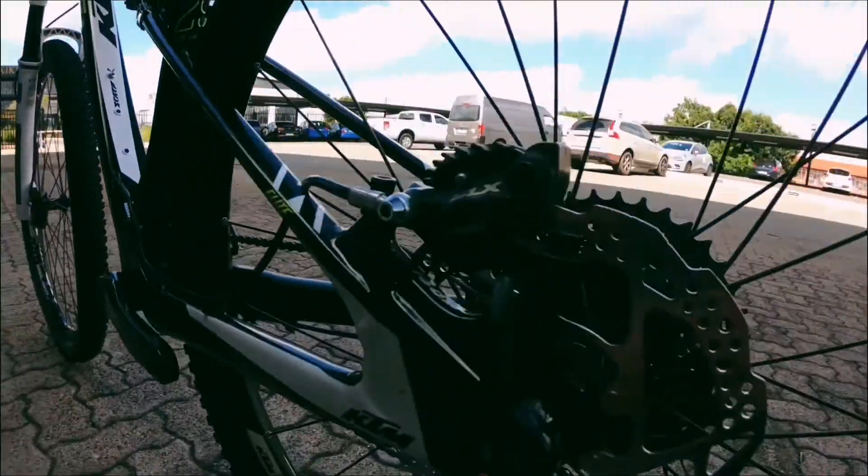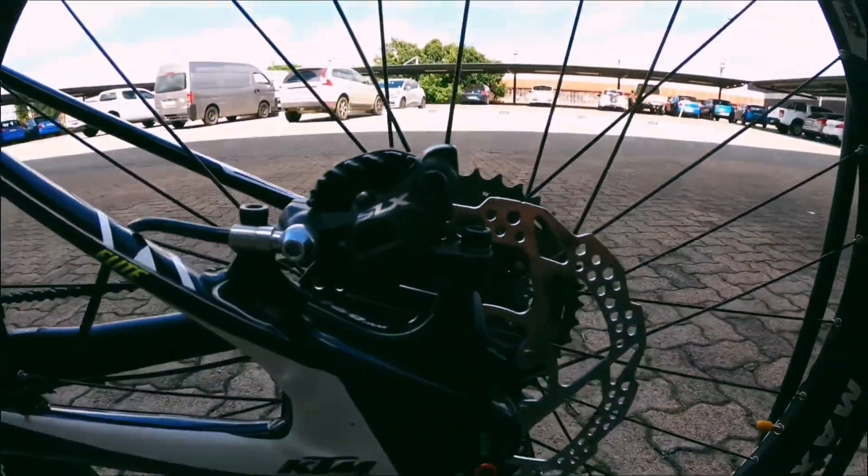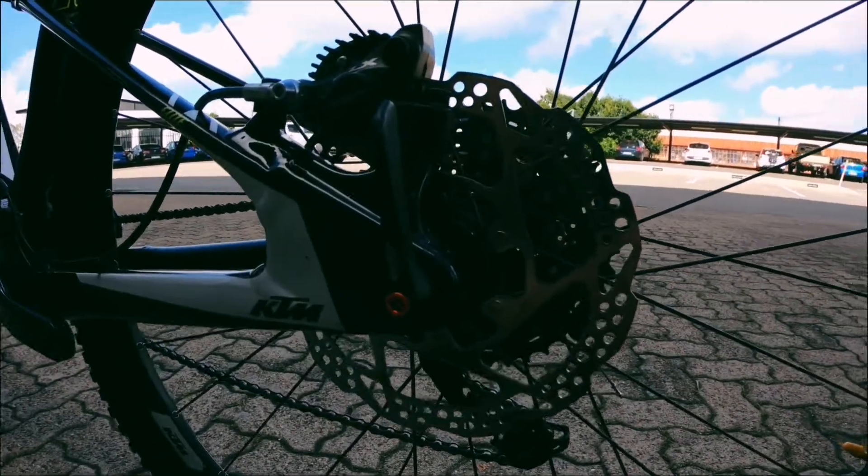Coming down to those brakes, you've got Shimano SLX brakes. Nothing wrong — great stopping power, nice and reliable, nice and easy to replace and maintain.